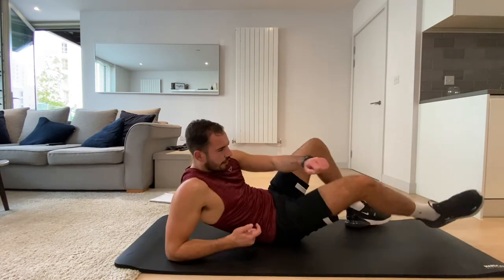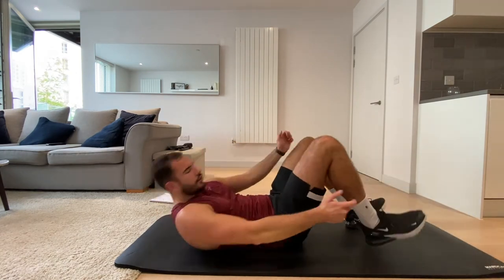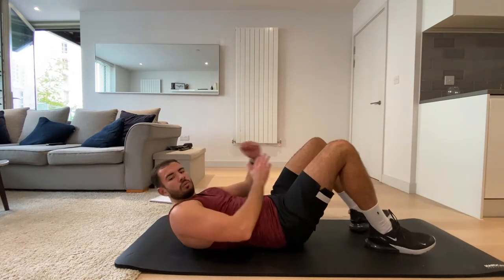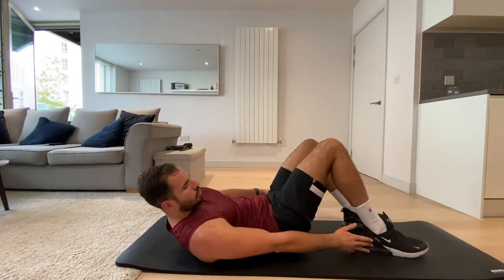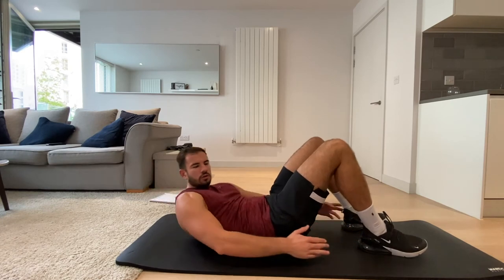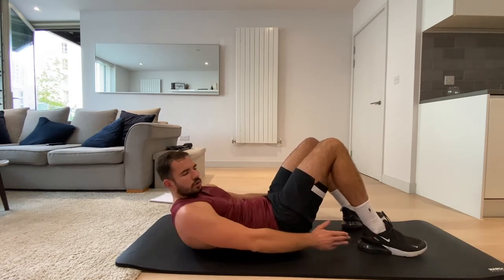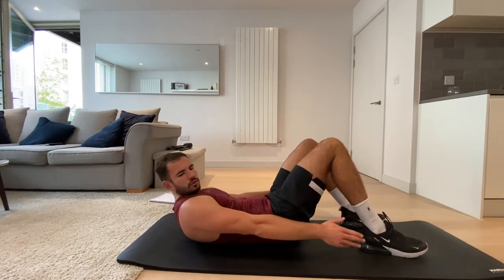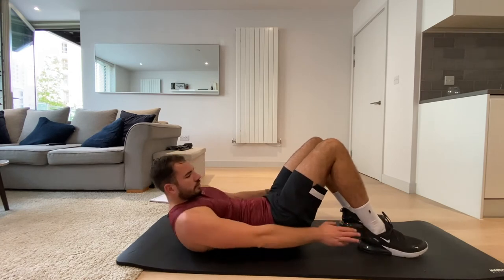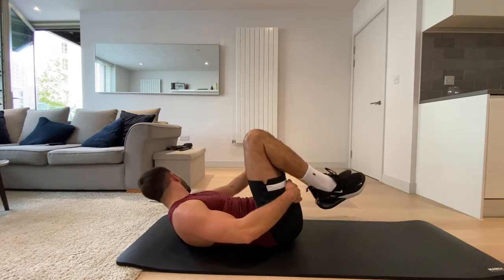Okay, we're going to the heel taps now — onto our backs. In three, two, one, let's tap those heels. Four, three, two, one, and rest.